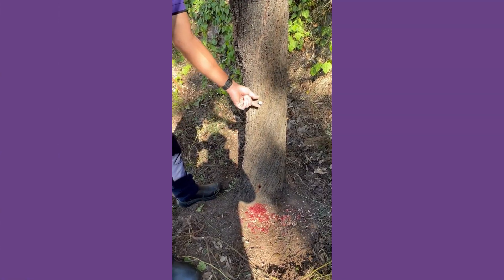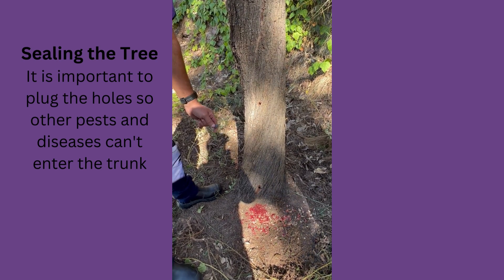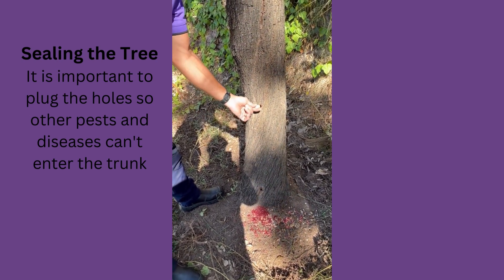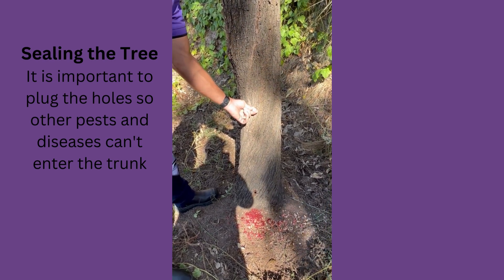The really important part once we've drilled and tested the tree is to actually seal the holes. This is important because other pests and diseases can get into the tree. What we use is a special plastic plug that we're just gently hammering in.